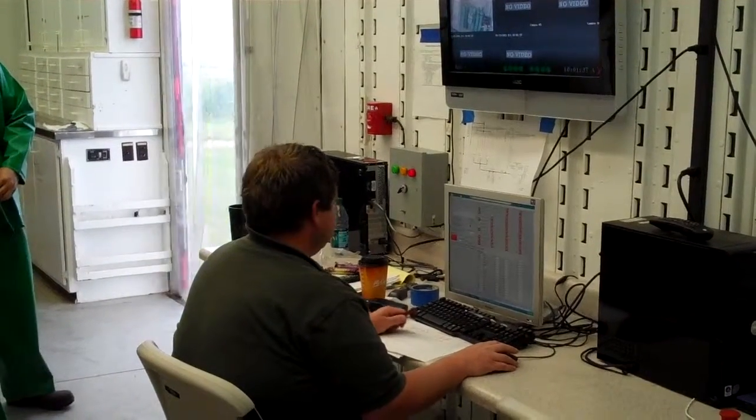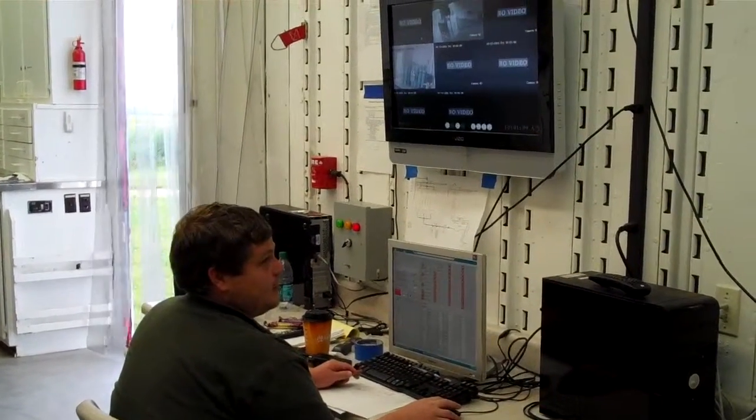All right, what's going on? Starting sequence in three, two, one.